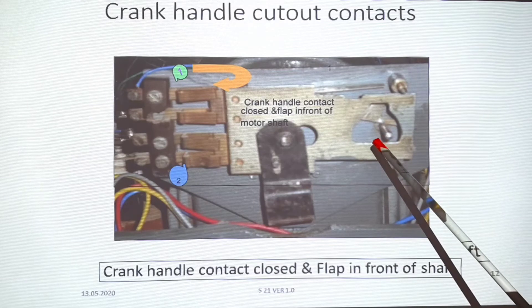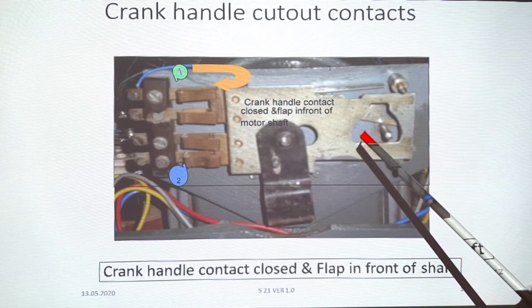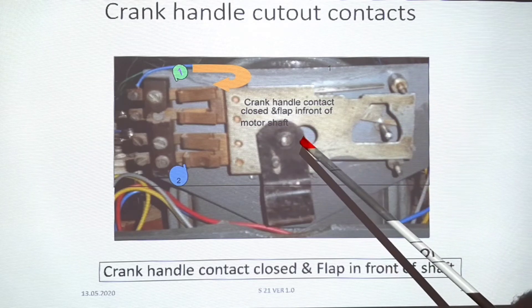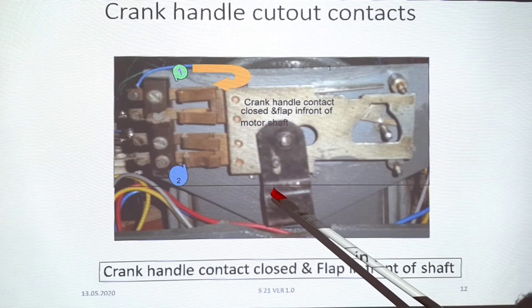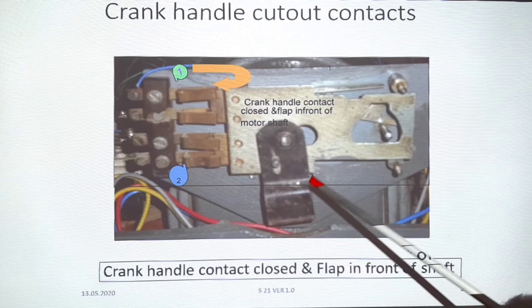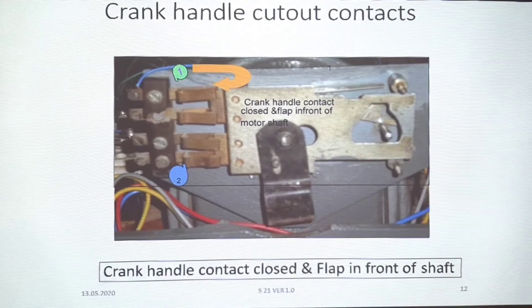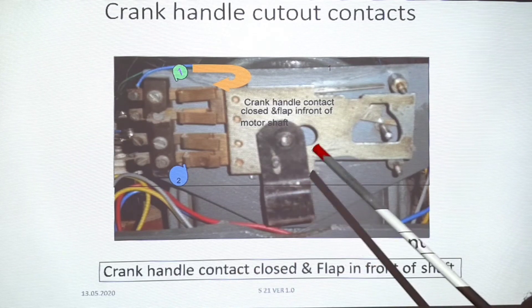When we insert the crank handle key and rotate it, this plate will shift. The flap will be placed on the other side — it will turn. This is the crank handle insert point, and after the flap shifts, the crank handle can be inserted.